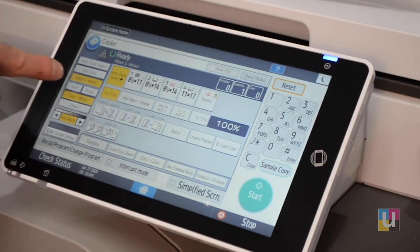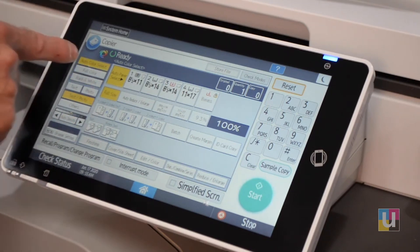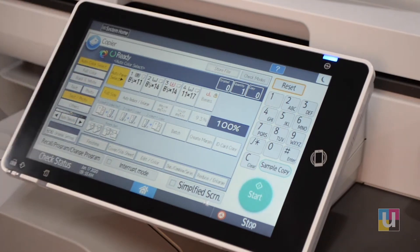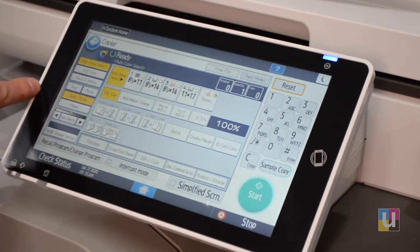On the left, you can see black and white, full color, or auto color select. Auto color select is good if you have a mix of black and white and color originals. You can use full color or auto color select on any color copy job.